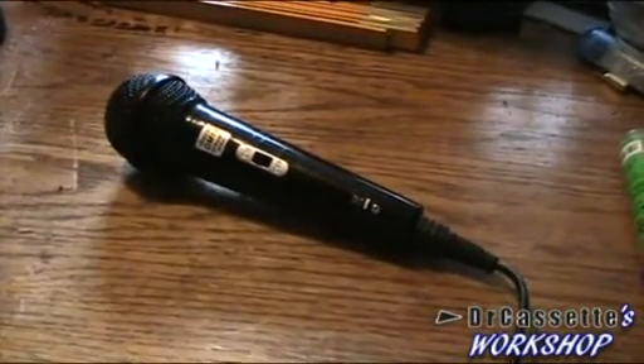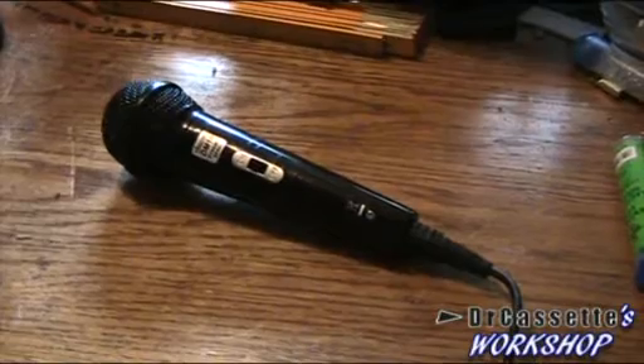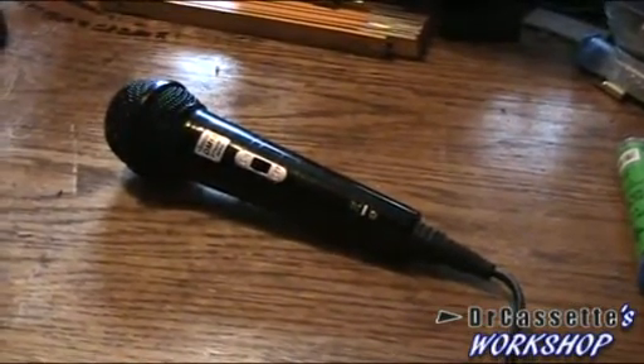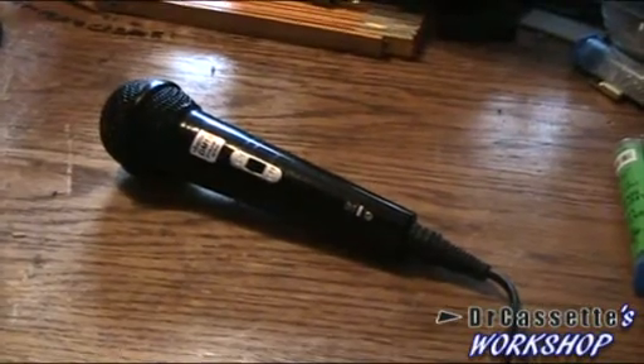Hello there YouTubers and welcome to another episode of Dr. Cassette's Workshop. Today we're going to build a microphone with a built-in microphone pre-amplifier.